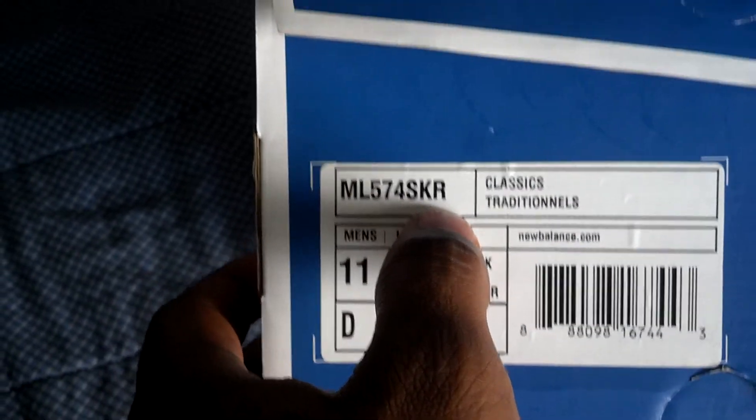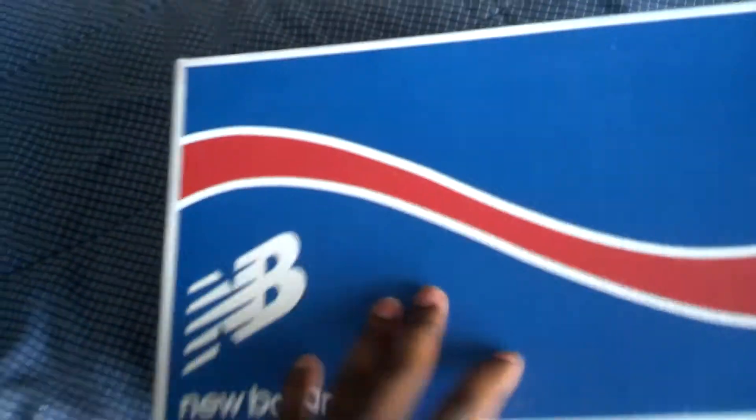ML574SKR. And the R stands for Rough, Rugged, and Raw. But yeah, man, let's go ahead and get into it real quick.